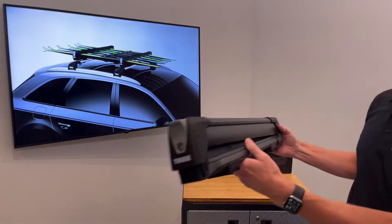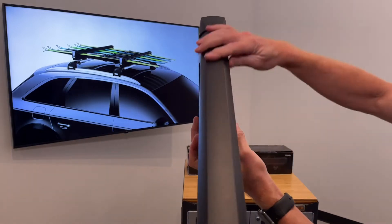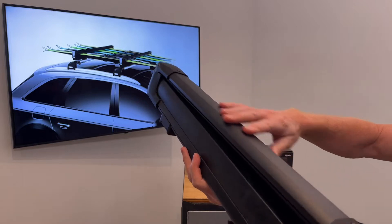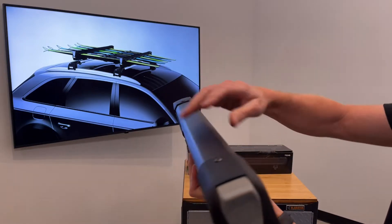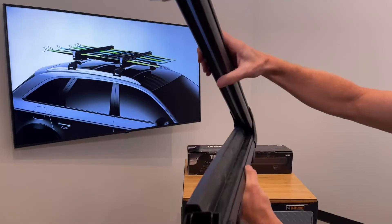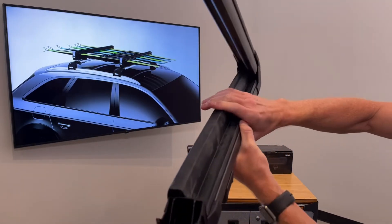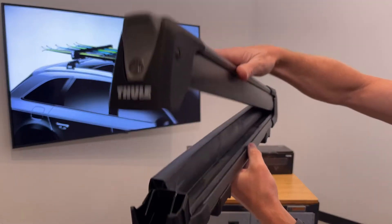Some of the features on this design include aluminum extruded construction. Here we're featuring the black durable powder coat finish, which is also available in silver. You also have a unique design with very pliable rubber gripping the boards, where the two upper and lower halves nest into each other.